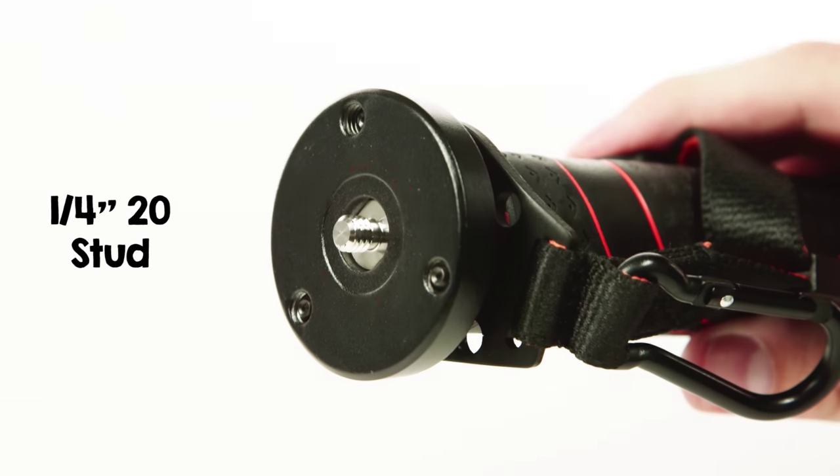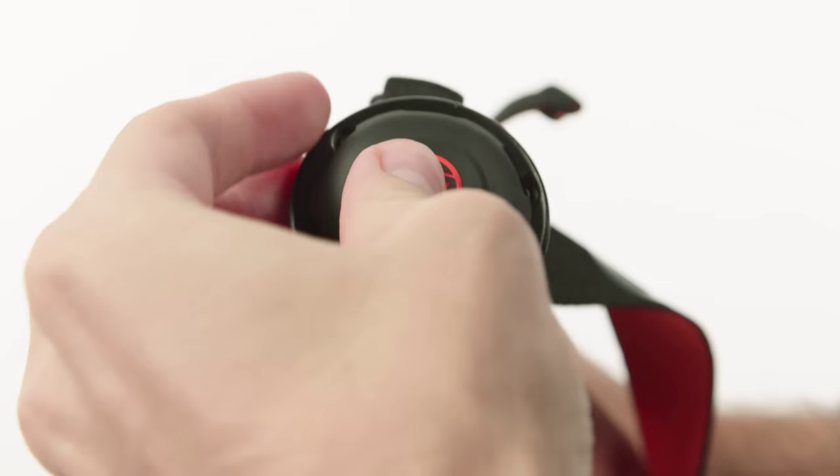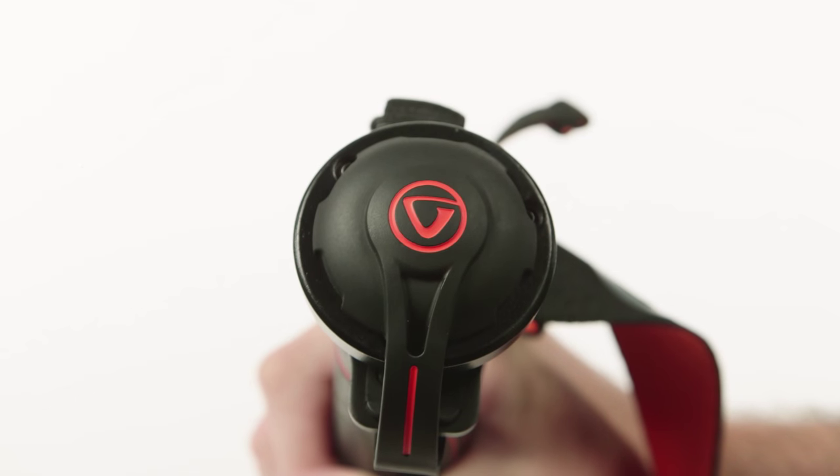A quarter-twenty threaded stud lets you mount most cameras directly to the top plate, and a convenient rubber cap covers the stud when you want to use the leg as a walking stick.